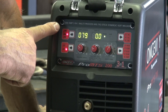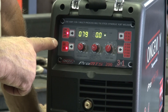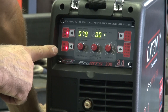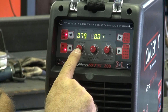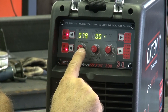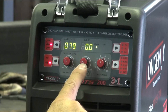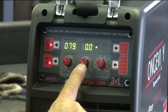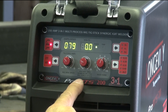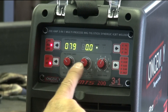This is your three-position switch for your multifunction. And it has a 2T or 4T — either a lift start in 2T or a high-frequency start in 4T. This is your amperage control for TIG and for STICK. When you're in MIG, it becomes your wire feed control. This is your voltage control in MIG, and it's your downslope in TIG and arc force in STICK.